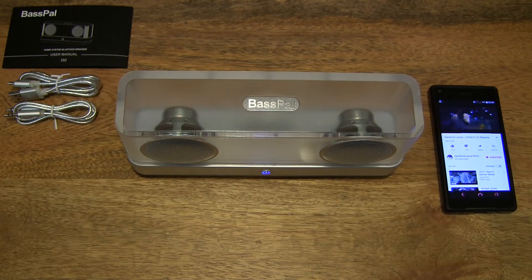So that's the BassPal i30 Transparent Bluetooth Speaker. Thanks for watching, and happy listening.